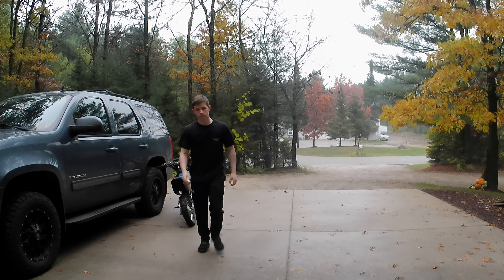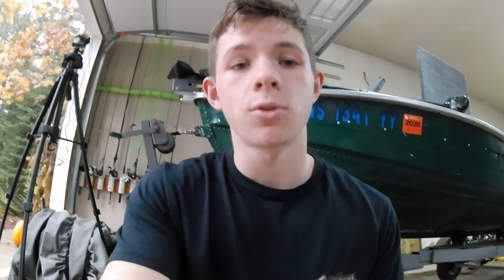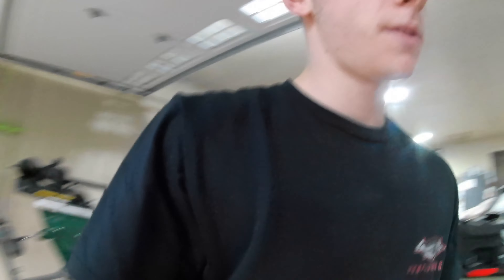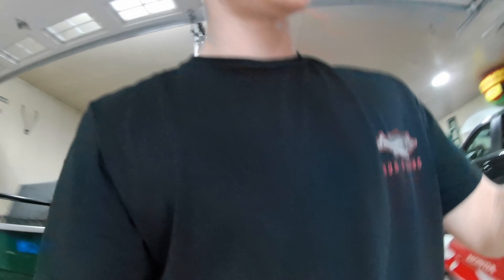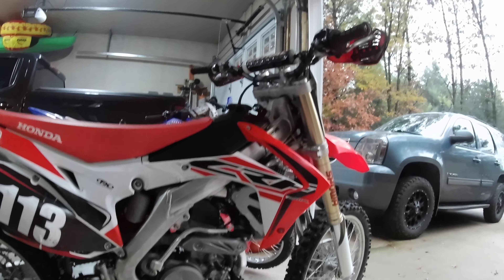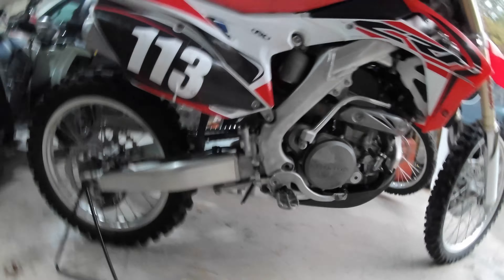Alright, let's break out the 250. So the 250 needs an oil change as well. This one only takes like three-fourths of a quart because the motor oil and gear oil are separate, which is pretty cool because it's a race bike. So what I got here is a 2016 Honda 250R, 53 original hours on it. It's completely stock except for the graphics kit that was put on by the previous owner. I got it this past winter.